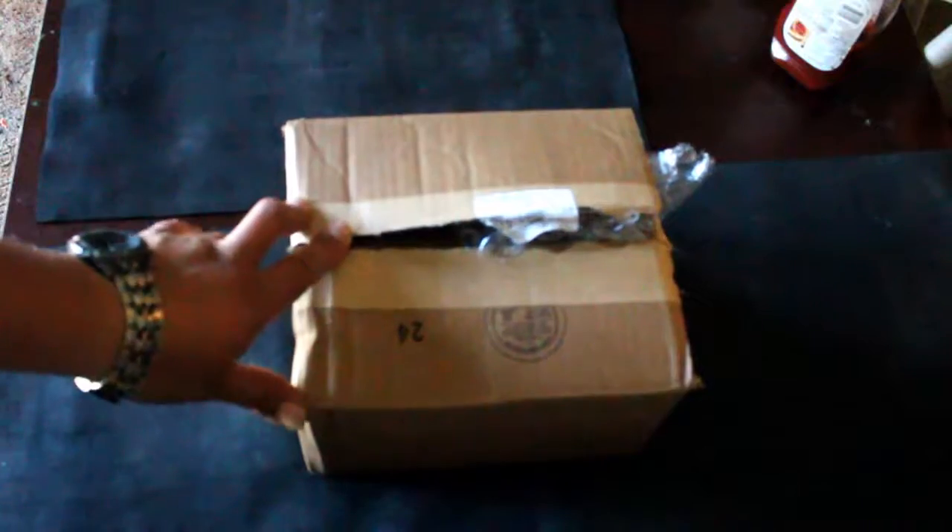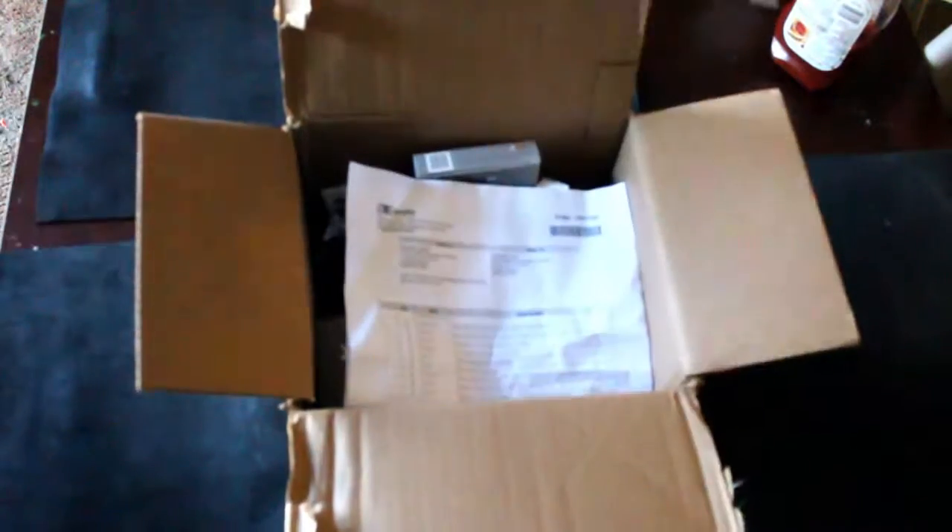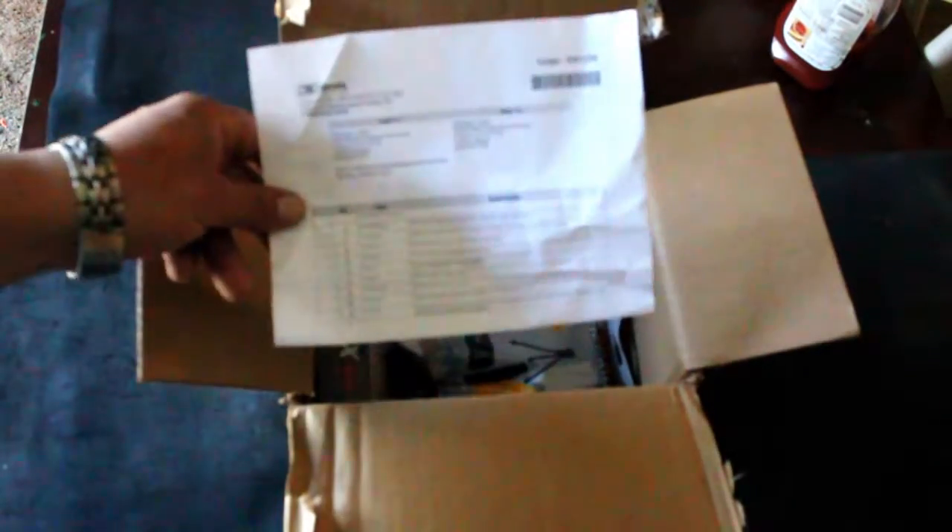Hey YouTube, I just picked up this lens kit from Walmart. It was $40 and it just arrived. The only thing I did was open it and see what's inside. What really interested me was the UV filters and the hood lenses, but here's a paper of everything that came with — and it came with quite a bit of stuff.